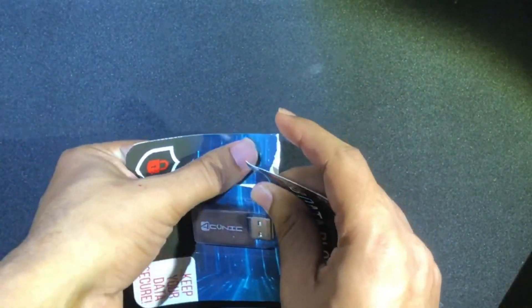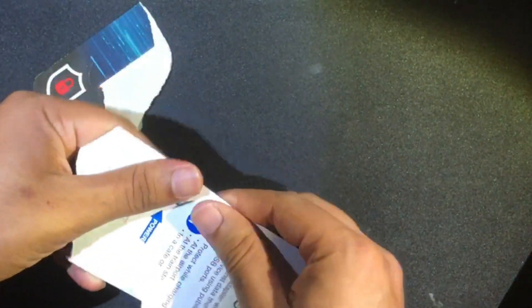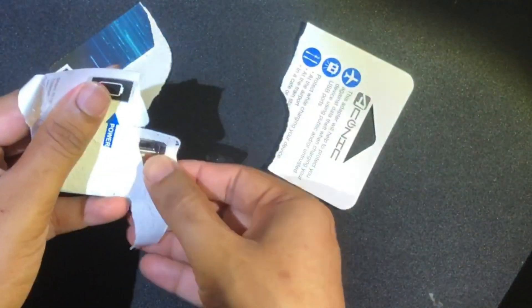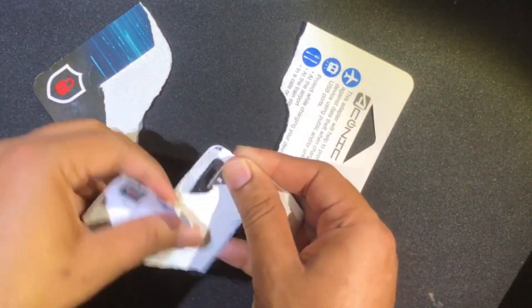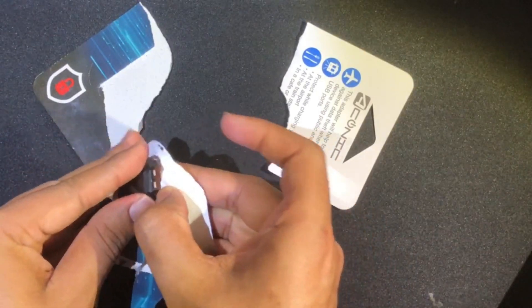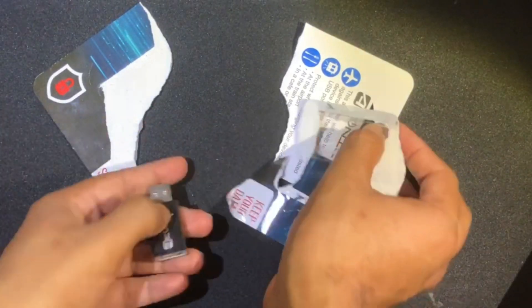First, looking at the USB data blocker, it kind of looks like a flash drive. The only thing is that it doesn't store any data, but it prevents my data from being siphoned by someone else. This product kind of acts like a condom for mobile phones.